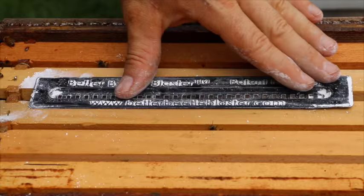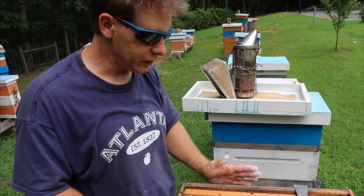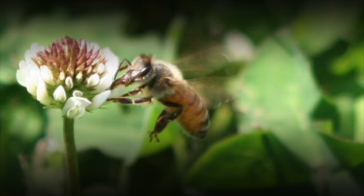These are very effective and will probably keep the beetles under control wherever you live. If you're in Georgia, you're going to see a lot of black hive beetles. This is a real good way to keep things under control — if the beetles get out of hand, they can make your bees abscond the colony, and you don't want that to happen. So that's a quick tip for today. Thanks for watching and enjoy your beekeeping.